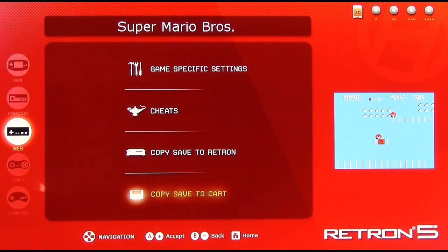Game Boy Advance games especially will sometimes corrupt the save if you try to put the save back onto the cartridge, which means you could lose your save entirely — which sucks. So be careful with this option. It's not necessary of course, but for people who want it, Hyperkin will eventually figure this out and it will be really desirable because it's a really cool feature.